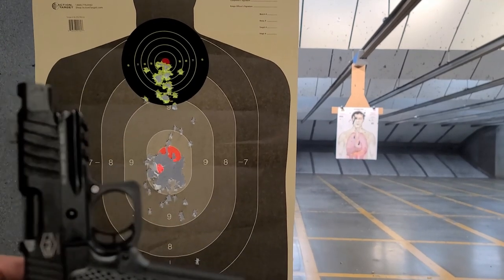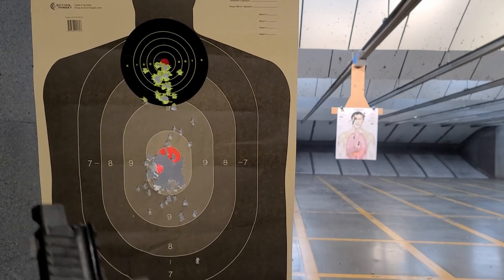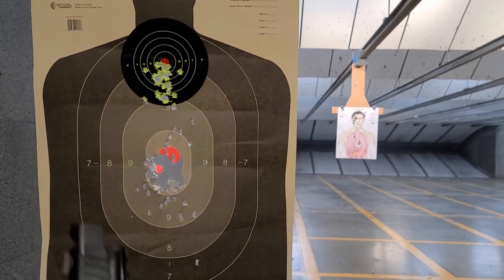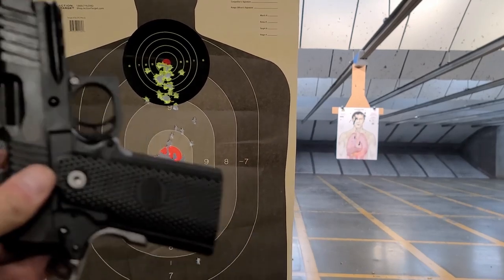Alright, this is the Bull Armory Viper. I put 115 rounds in the bottom target and 35 rounds in the top target. Probably need to readjust the red dot up a hair, but I'm pretty happy.